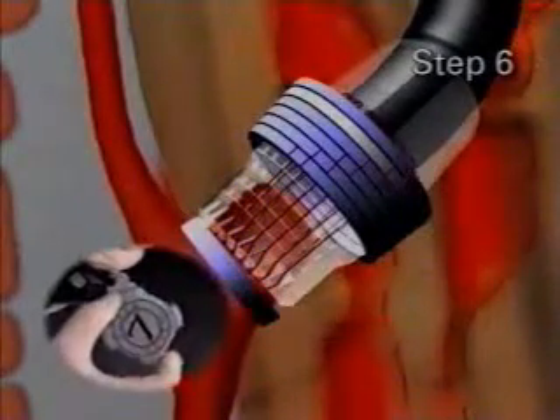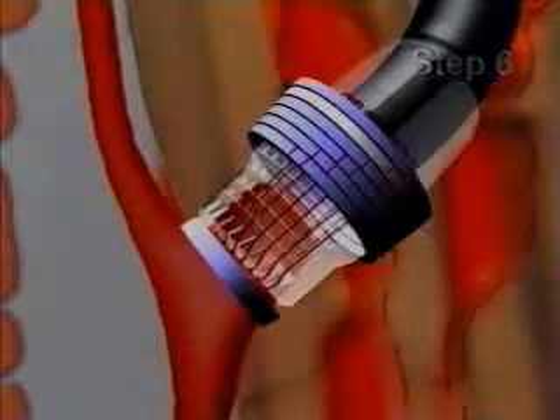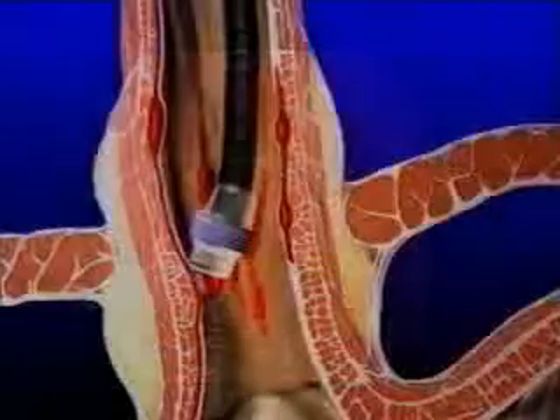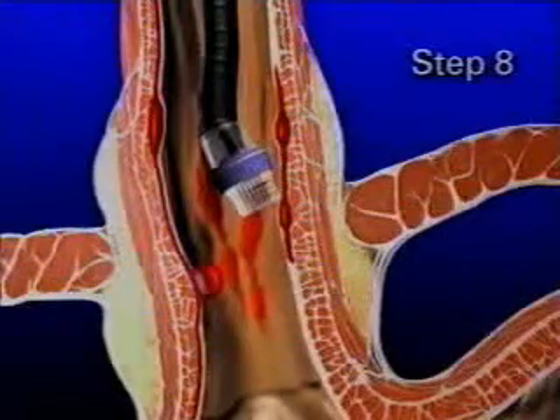The handle unit is then rotated clockwise 180 degrees until an audible click is heard. A band should then be deployed, ligating the varix. Once a band is deployed, suction is released. To ligate another varix, the target is again visualized and steps 3 through 7 are repeated.